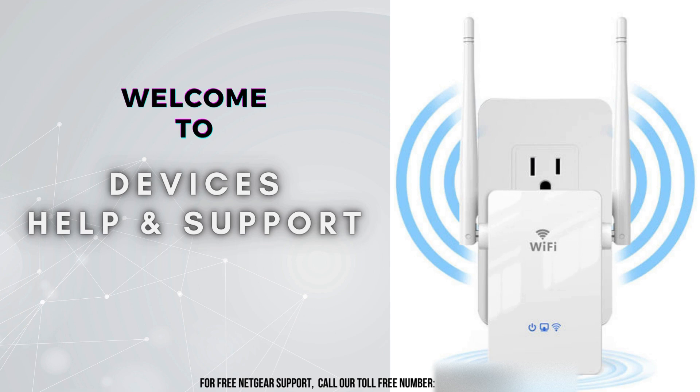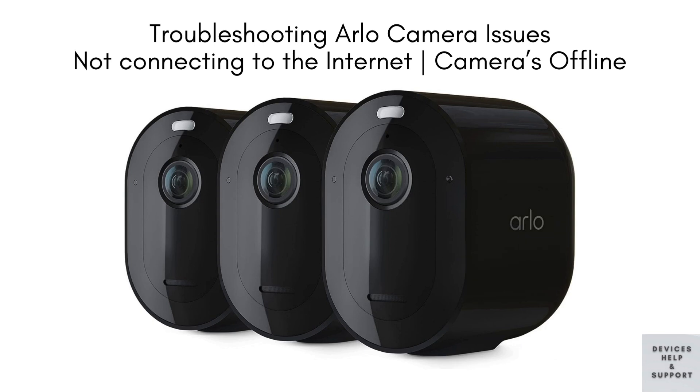Welcome to Devices Help & Support, your ultimate destination for all things related to devices setup, troubleshooting, and optimizing your tech experience. In this video, we'll guide you through troubleshooting two common issues with your Arlo camera: not connecting to the internet and camera showing offline. We'll provide step-by-step solutions to help you quickly resolve these problems and get your Arlo camera back online and functioning smoothly. Let's dive in.